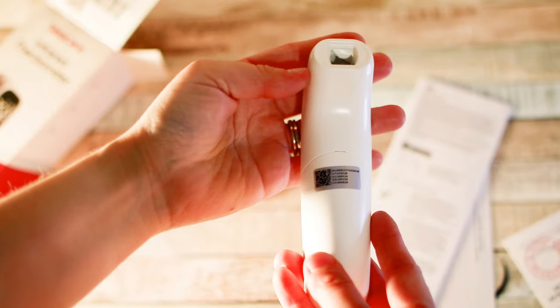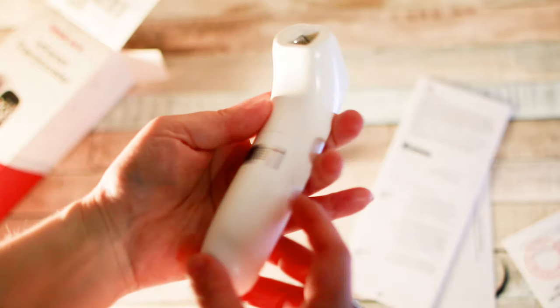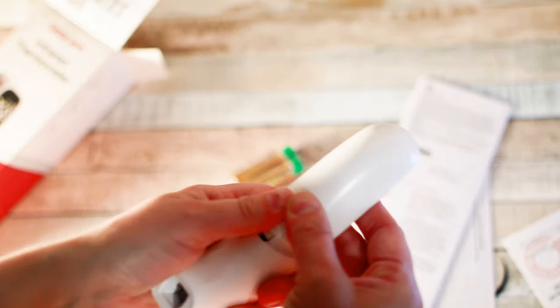You can see it's compact in size, pretty lightweight. There's a button right here, and that's where your temperature is going to be taken, and a little battery spot — it just slides right off.